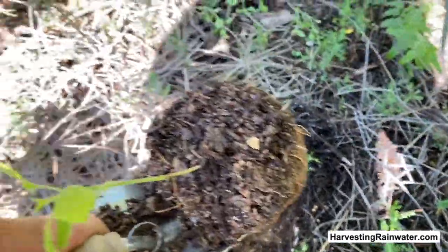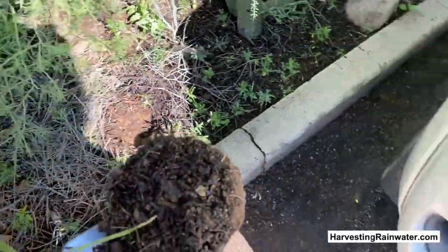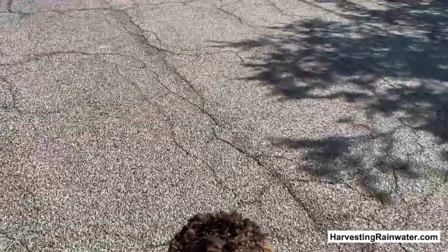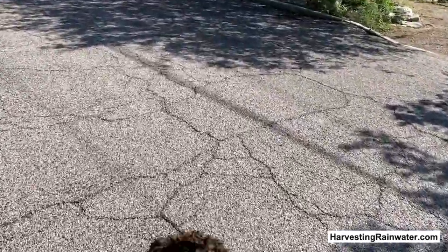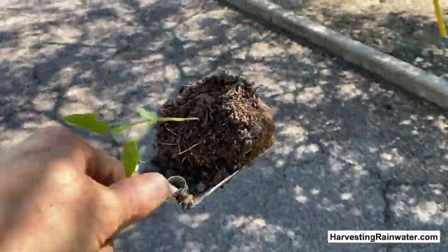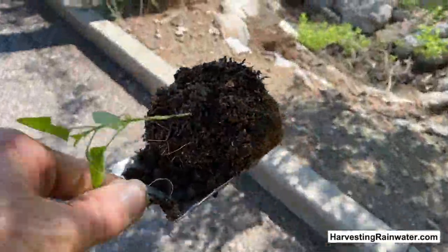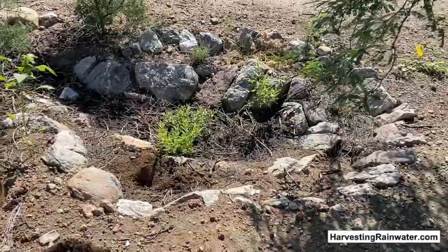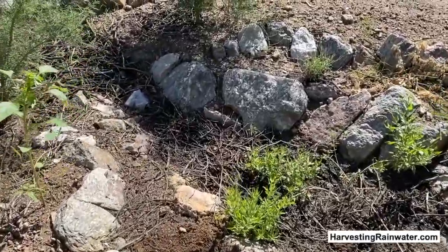Now I go across the street and I'll try planting it in this other basin where it's needed. I took this seedling out from a basin where I have good dense vegetation, so it didn't have a bunch of bare plantable spots like this basin does.